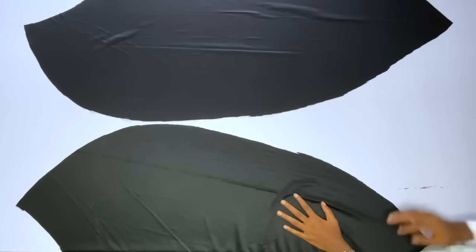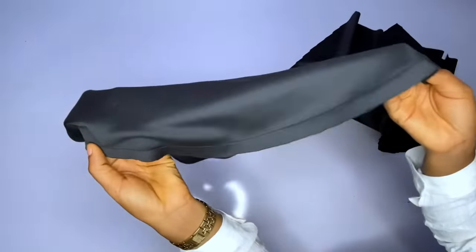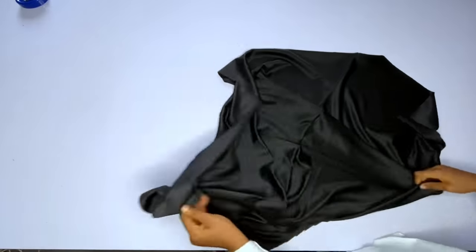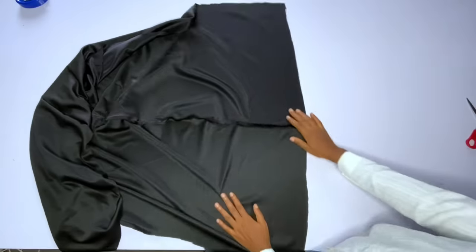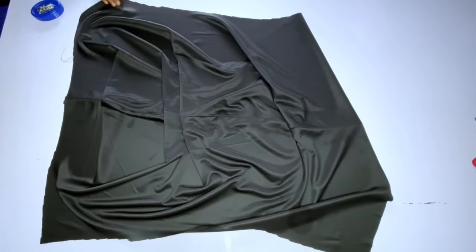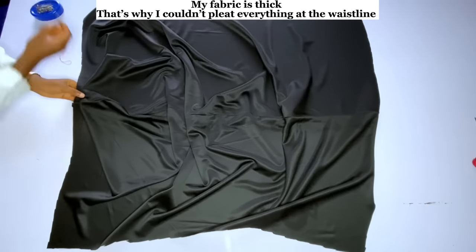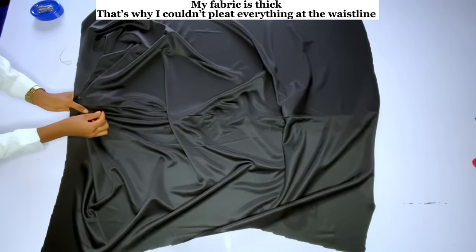Joining this skirt is very easy. Just go ahead and close the center front — run a straight stitch down. I am done closing the center front. Then open up your skirts and go ahead and iron properly so that the seam allowance should be flat. I am done ironing, I opened the seam allowance and trimmed off the excess part. Then turn the skirts to the right side — this line is the center front line. Now you start pleating the skirts and the pleats should be facing the waistline, facing up.